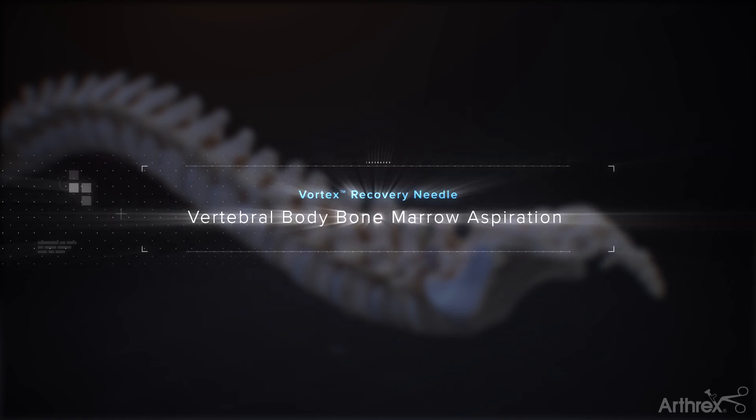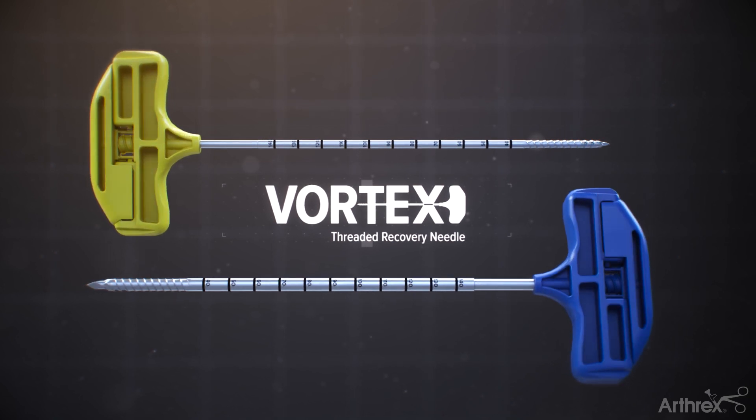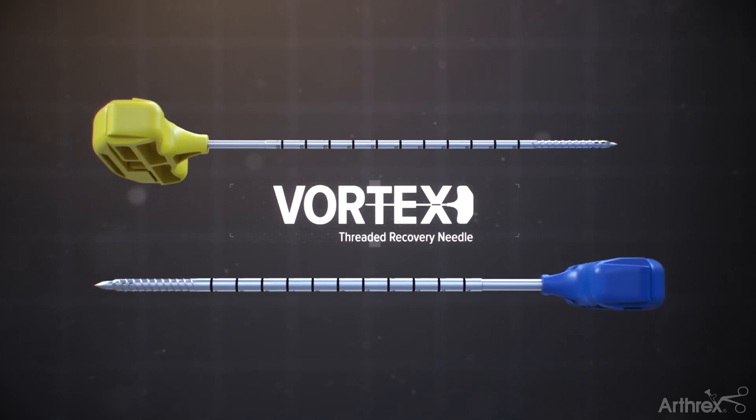Hello, I'm Dr. Michael Gulizzi from Denver, Colorado, and today we'll be covering the technique for bone marrow aspiration from the vertebral body using the Vortex Threaded Recovery Needle from Arthrex via a percutaneous approach.